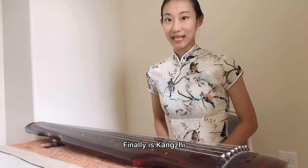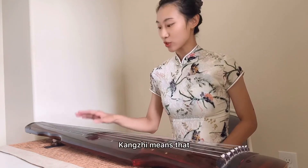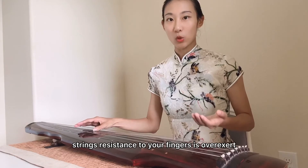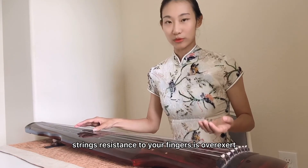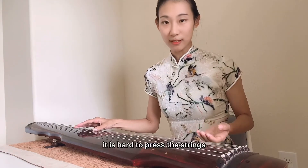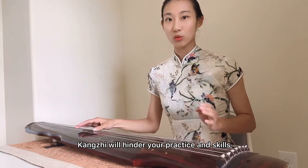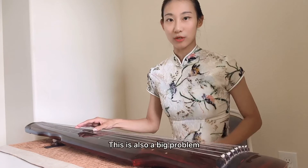最后一个问题，抗指。抗指就是你左手在按弦的时候，你会明显感觉这个弦有很大的反作用力，就是很难按下去。这个会影响你的练习，影响你的动作，所以这个也是非常需要注意的一个问题。